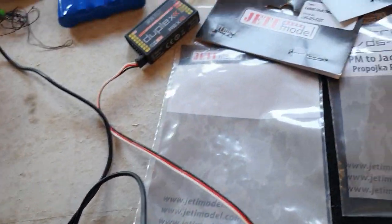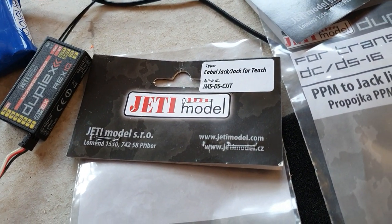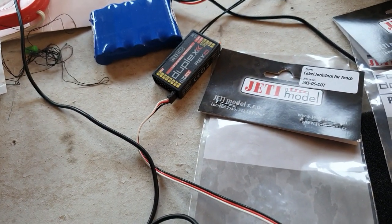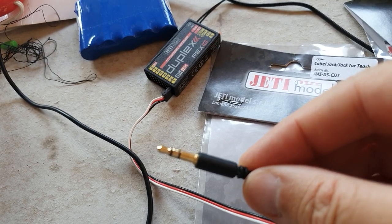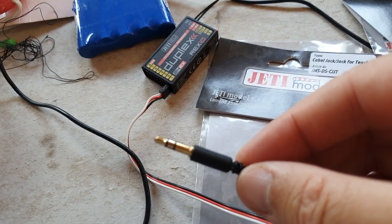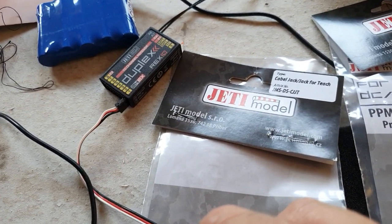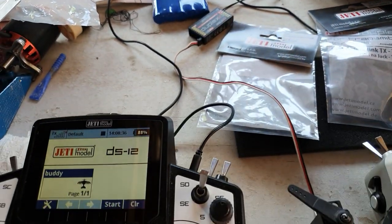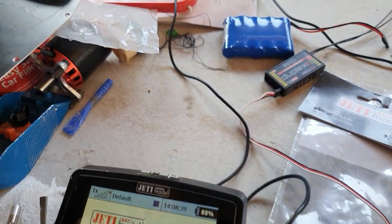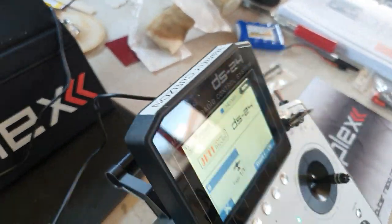What you need is the cable. Here we have the one that Jeti sells — jack plug for the teacher Jeti model. If it's not available to you, it is a 3.5mm jack plug — I believe a stereo one because it's got three different segments for connecting. That goes into the jack plug socket on the top of the DS12. The Jeti cable is about a meter, meter and a bit long, and the other end is plugged into the jack plug in the top of the DS24.